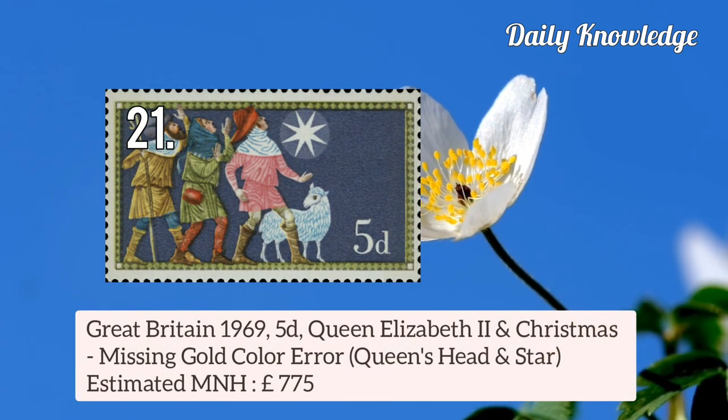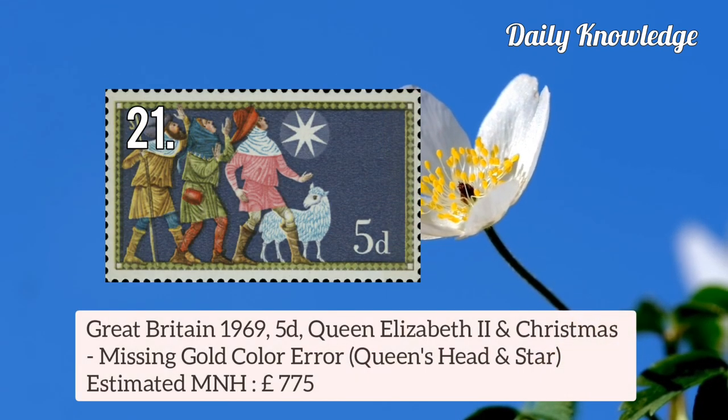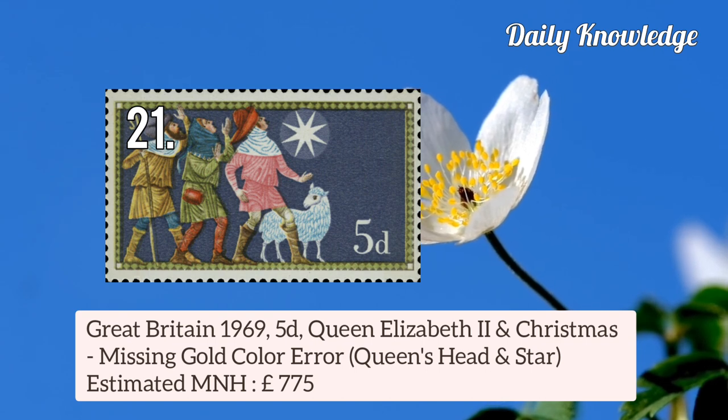Great Britain 1969 5d Queen Elizabeth II and Christmas — missing gold colour error, that is Queen's Head and Star.